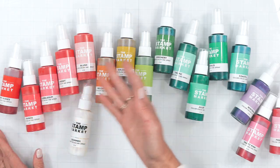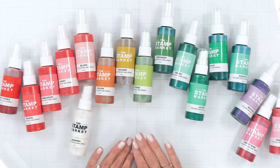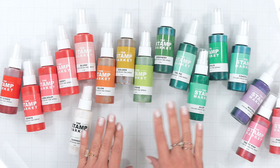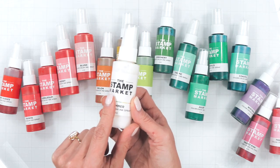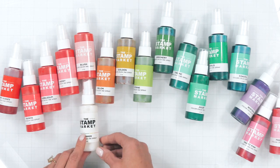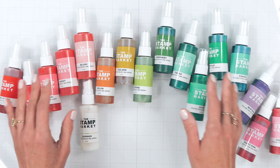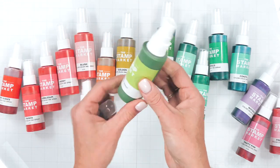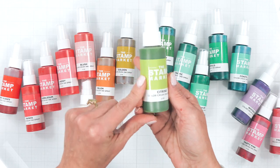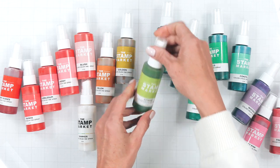Hi friends, it's Amy from The Stamp Market here today to share some fun tips and tricks on how to use our new Color Crush ink sprays. We have 16 colors including a shimmer which you're going to love. We've selected 16 of our favorite colors, allowing you a beautiful rainbow to choose from. Each color comes in a nice generous 2-ounce bottle, easy to hold with a fine misting spray.